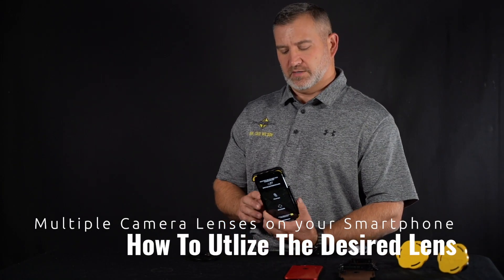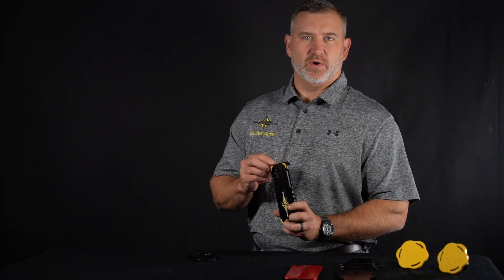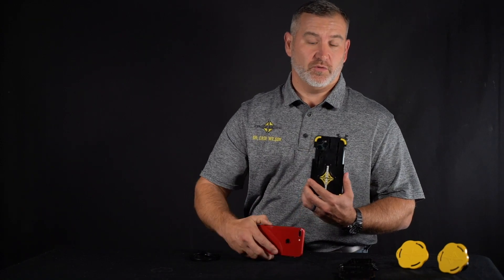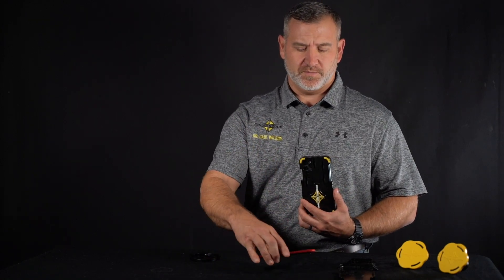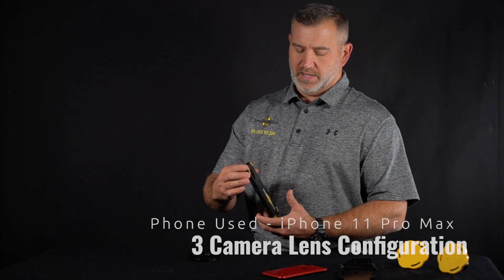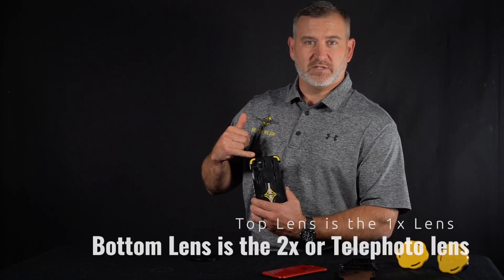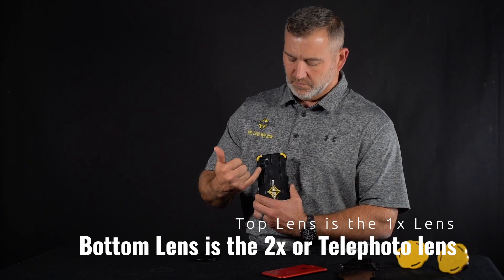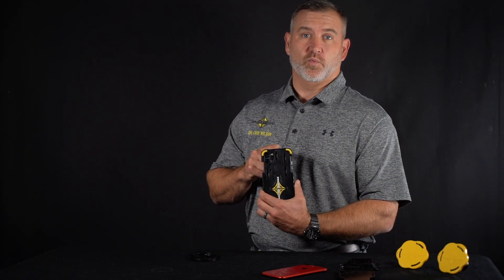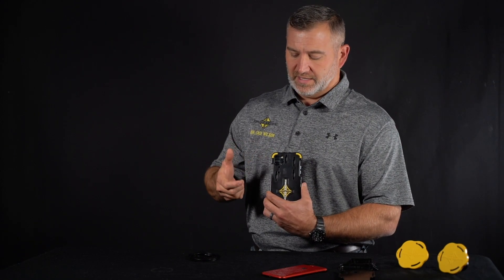Here today to talk about how to get the most use out of our lenses. With today's phones we have multiple lenses — depending on what you have, you may have two or three. In a three-lens setup, the top lens is 1x, the bottom lens is 2x, and the inside lens is a wide angle, which is not useful for digiscoping.